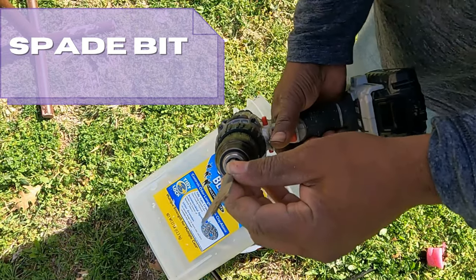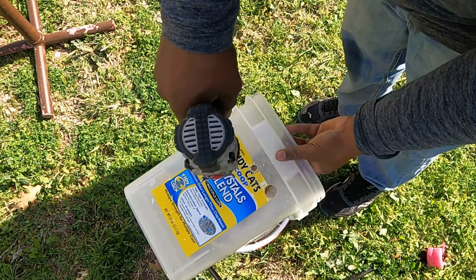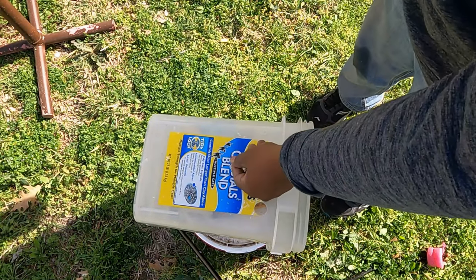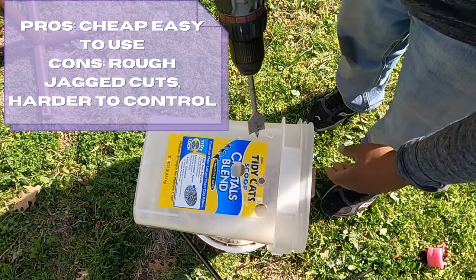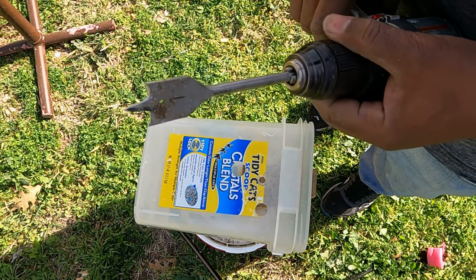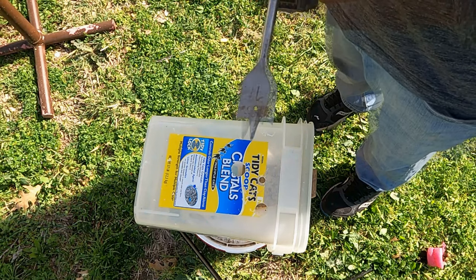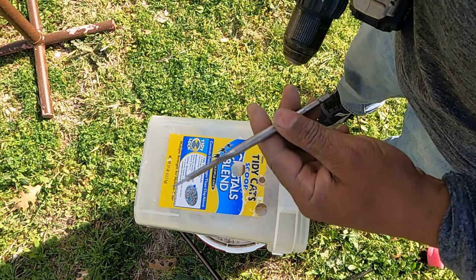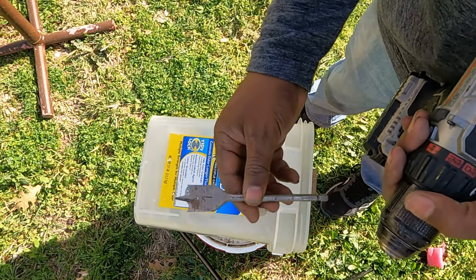Next, we have what's called a spade bit. It's got a pilot and two sharp points. If you notice: very rough cuts, very jagged, will walk on you if you don't really secure it. You definitely have to have a block behind it on this one, and it will crack the plastic if you're not careful. It gets the job done and is relatively inexpensive — you can get a whole set for maybe $30. The biggest I found is like an inch and a half. I bought a whole set for like $20 and it went up to an inch and a half. They're easy to use and cheap, but depending on what size you need, it may get expensive.